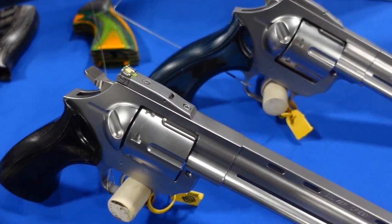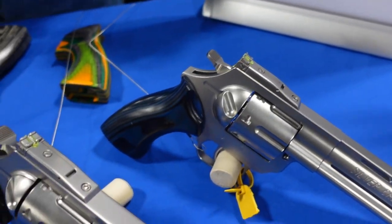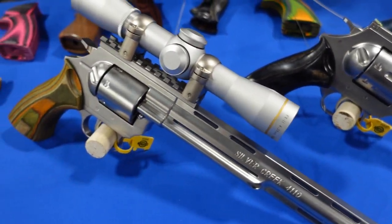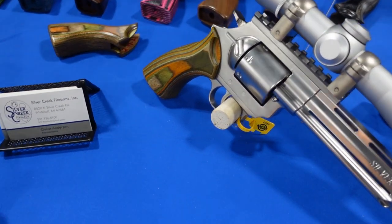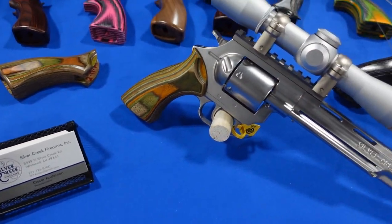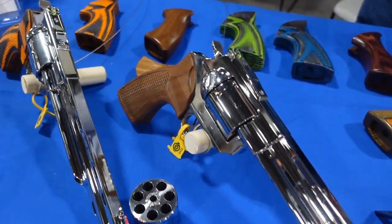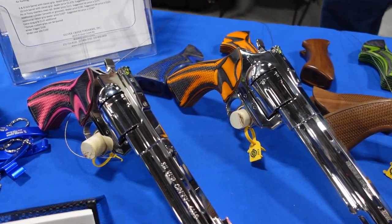Almost like shooting a .22? Well, like a .38 instead of a .357. You can't beat that. And I will say, I've said this for a few other booths as well, but the video I'm taking right now and any still photos don't do these things justice. These are big, beastly, manly guns. But then you also have your Texas barbecue gun over here that will still get the job done — a little bit of something for everybody.